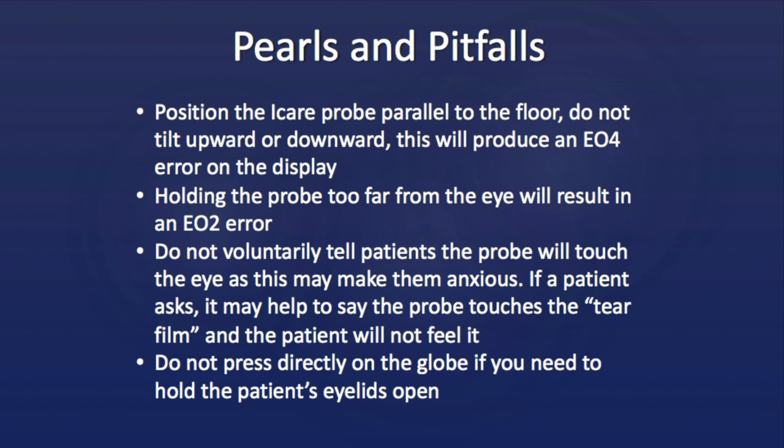Finally, if you need to help hold the patient's eyelids open, do not press directly on the globe. This could lead to a falsely elevated pressure. You can pull the edge of the eyelid up to the brow bone and hold it there instead of putting any pressure on the eyeball itself.